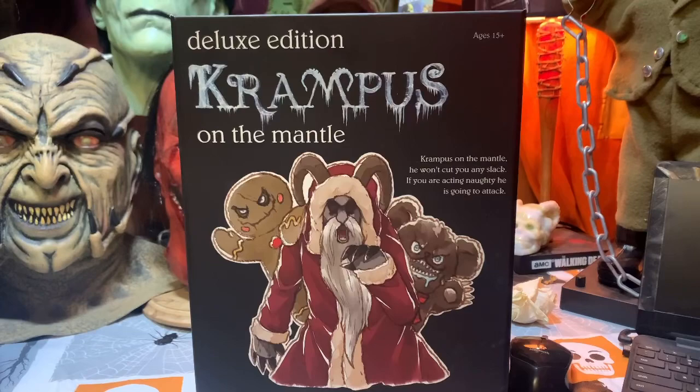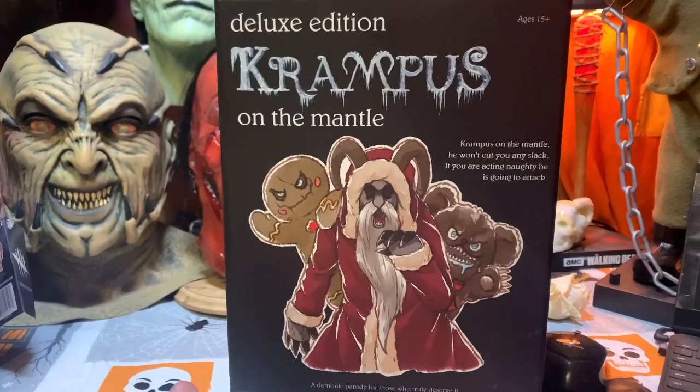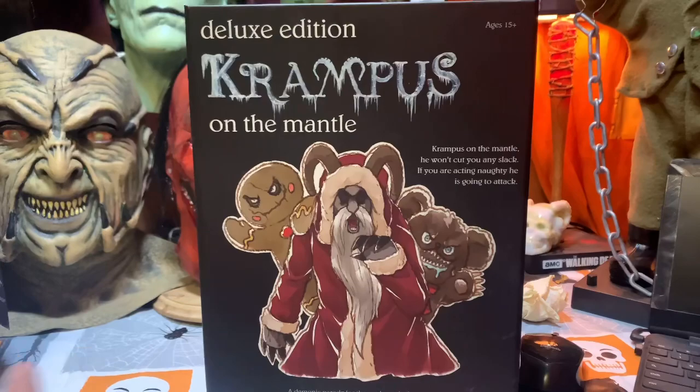All right, hey everybody, what's going on? How's everybody doing? So today we're going to be finally looking at the Deluxe Edition Krampus on the Mantle. Very excited to go through this with you guys and open them up and take a closer look. I have seen these things skyrocket in price and it's ridiculous.